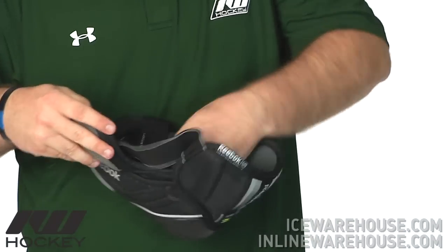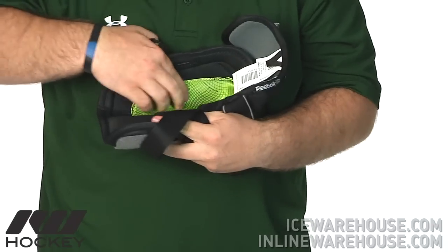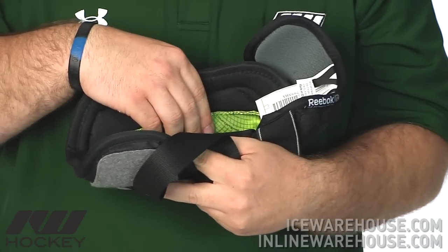Looking at the inside of this, as we saw in the 11K, you have the comfort base here. This is a really nice feature — gives it that deep kind of fit and the elbow pad won't be sliding up and down on you.